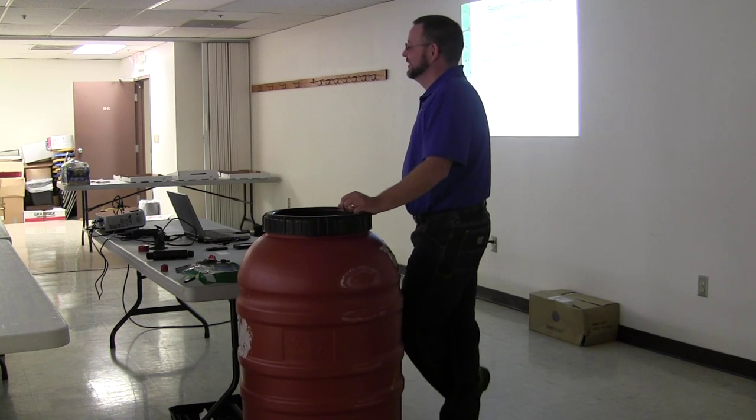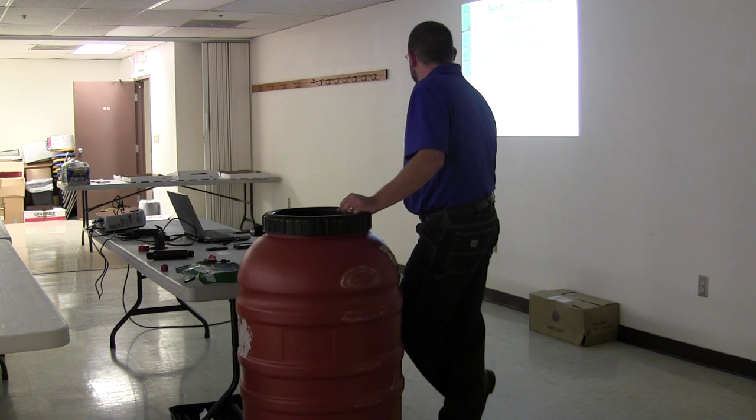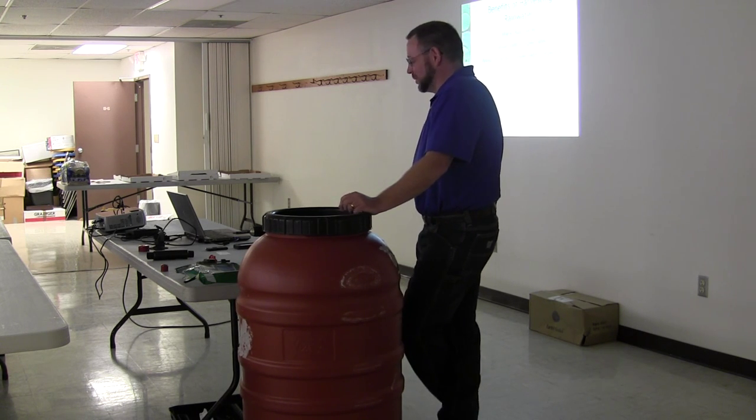I thought this was going to be in the afternoon, so good morning. My name is Martin Buchanan. I am a conservation specialist at the Conservation Agency. We're going to be doing a rain barrel workshop here this morning.